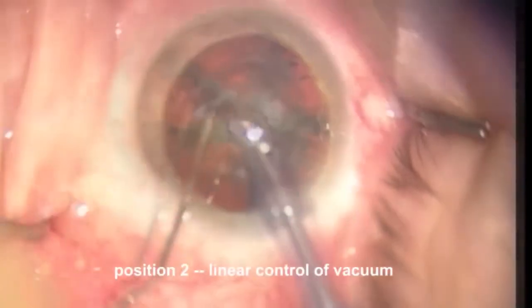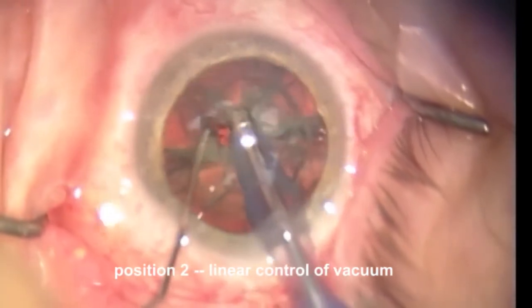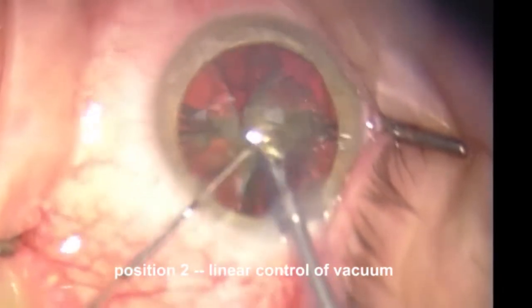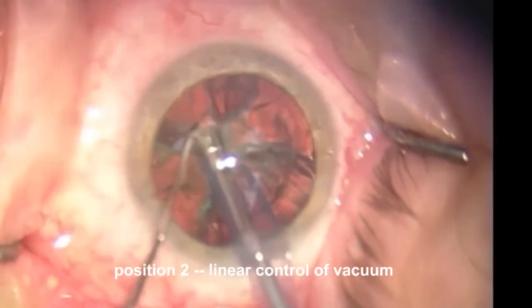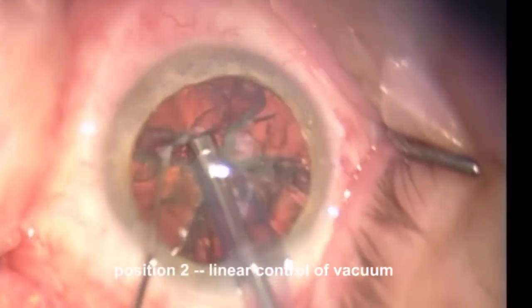We've now chopped this into several pieces. Now we're going to switch over to linear control of vacuum where we can just gently push down on the pedal just enough so that we get the piece to come towards us. We're using linear control — normally during this quad removal section I'll use a fixed vacuum, but in this case we're going to use linear control so we have very good control as we bring these pieces to the center.